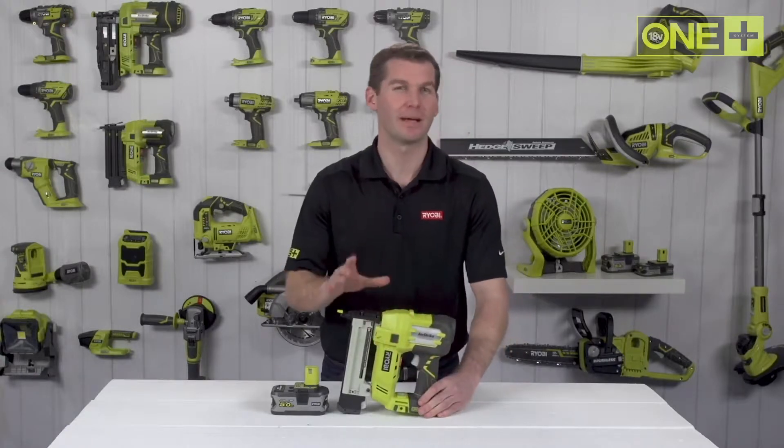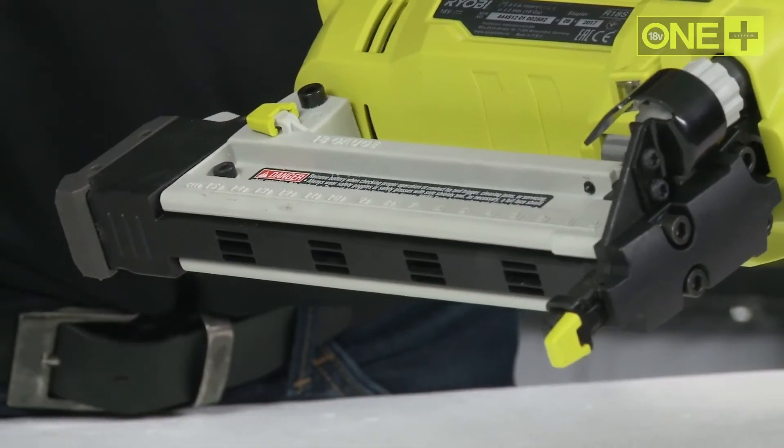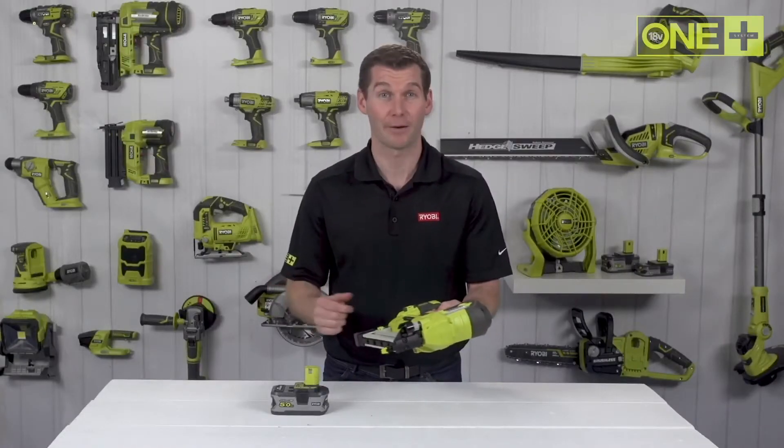This stapler comes with a reversible belt clip, two no-mar shoes, and 500 staples included, so you're ready to fire right out of the box.